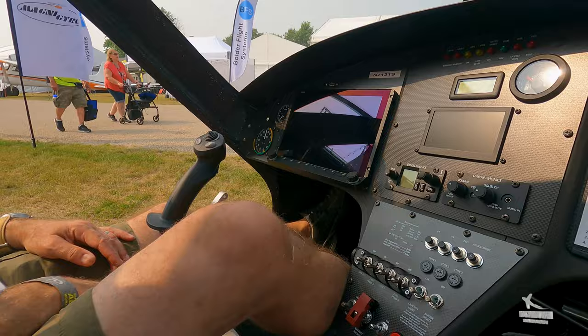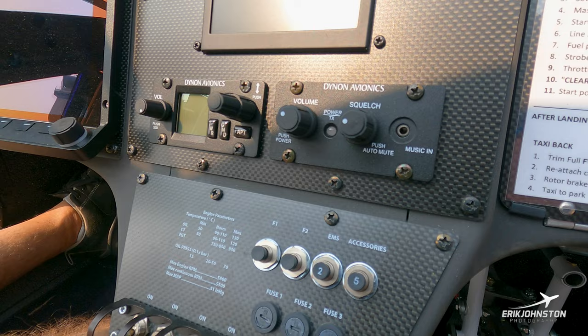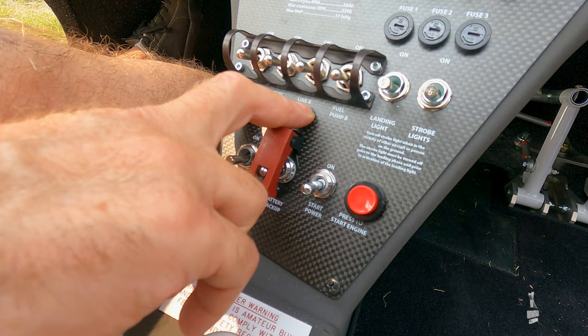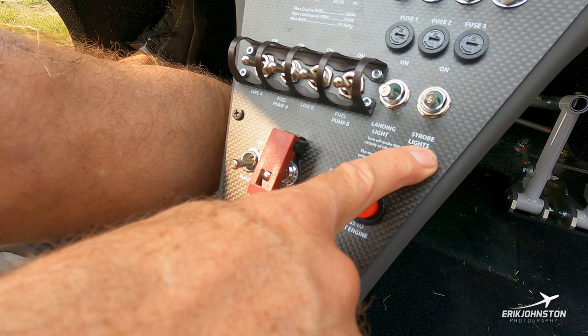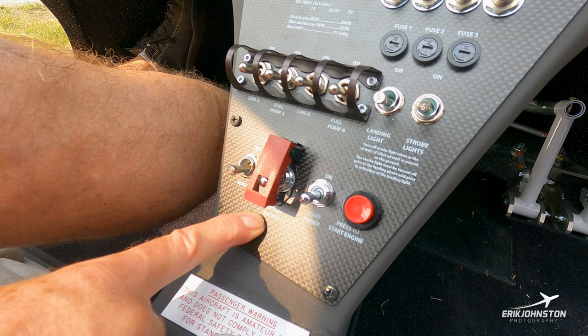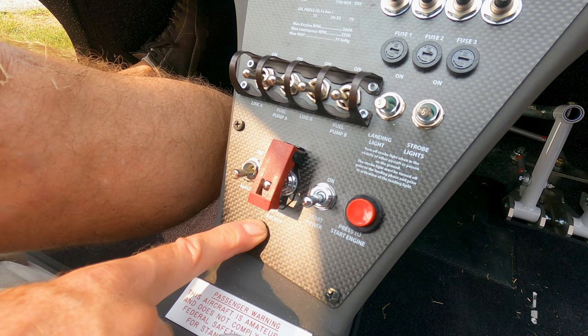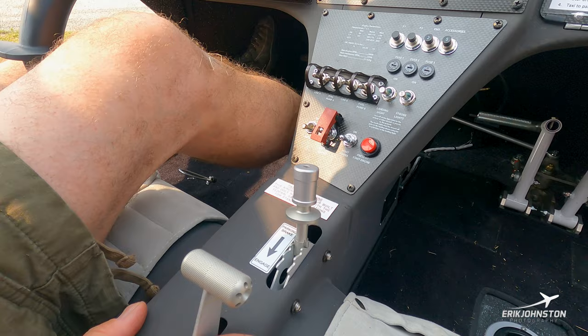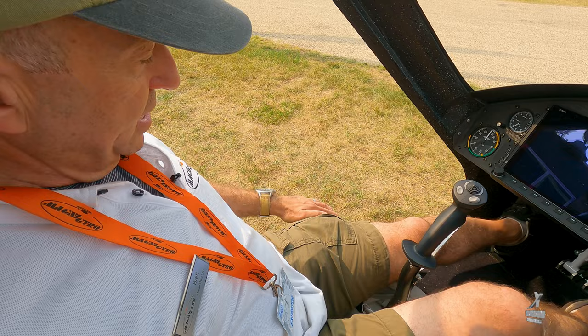There's a standard avionics intercom system with volume and squelch. You can also plug in music if you want to hear some while flying. There's a standard set of fuses and switches for a variety of things. Lines A and B are part of the engine — two different lines to run it, plus two different fuel pumps, landing light, and strobes. There's a master switch and a battery backup should there be a problem with one or both generators on the gyro — this backup allows the gyro to fly for at least 30 minutes. Start power is applied before pressing the start button. There's a parking brake right here that literally locks the wheels, and I've also got a squeeze brake on the left-hand side by the throttle — squeezing that lever applies the brakes.